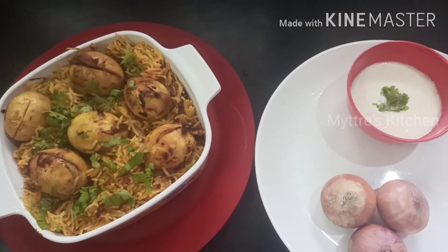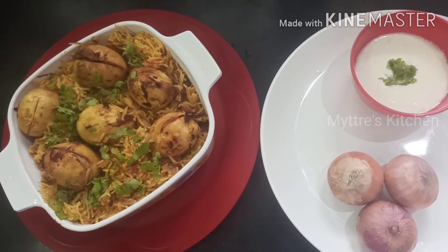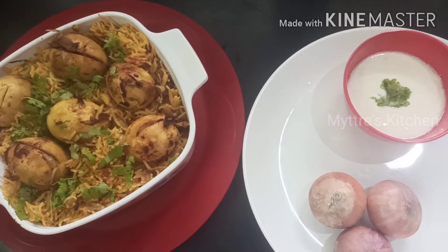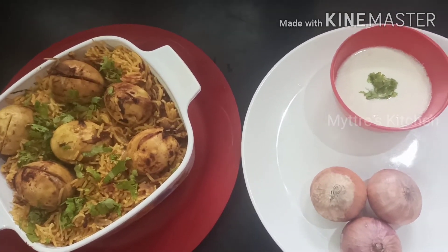You have seen the step-by-step process. Please try this recipe — it's very simple and not an elaborate process. Enjoy it with your family. Watch my video, share my video, subscribe to my channel, and we will come up with another recipe shortly. Happy cooking, stay safe, bye bye!